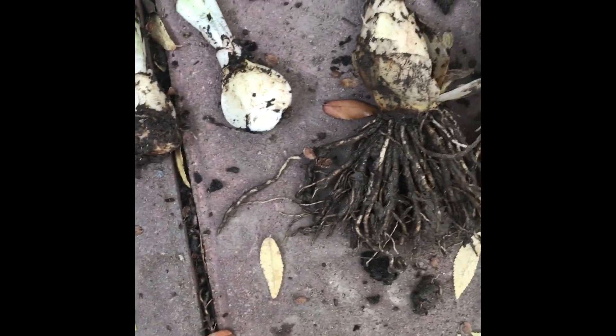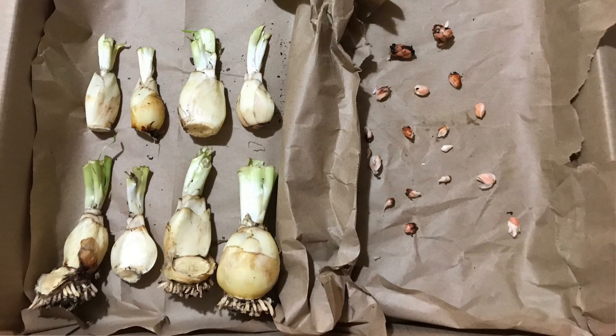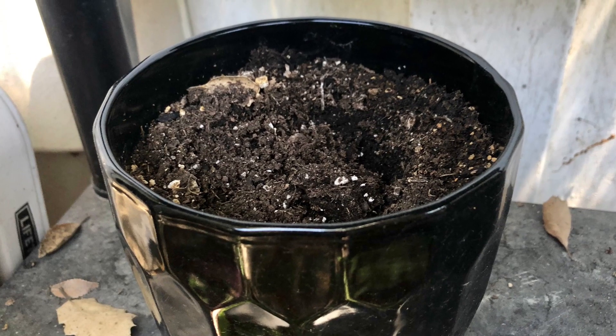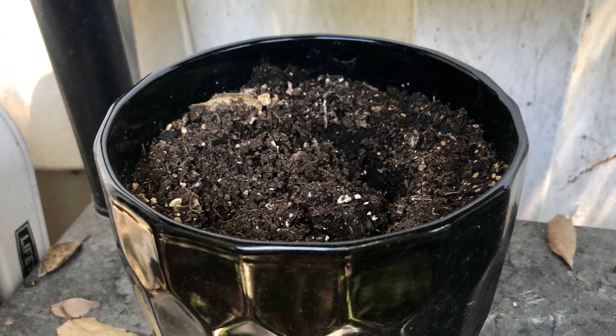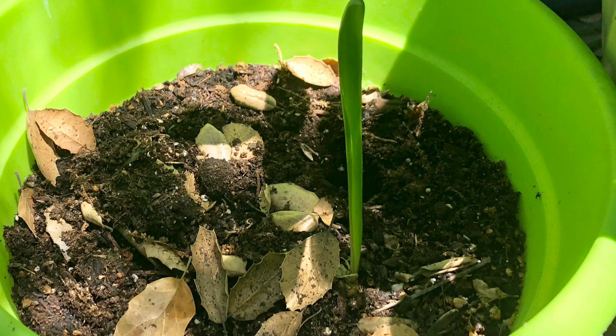I put them in storage along with my oxalis corms and stored them in a cool place. I took the oxalis out, planted them, and they sprouted — but this Scylla bulb did nothing for about four months. Only one sprouted.